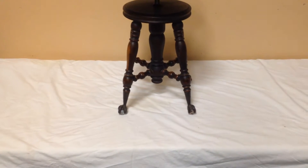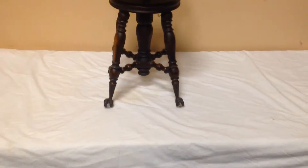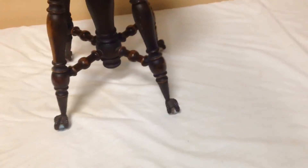Well folks, a nice original piano slash organ bench, or stool rather. Let's go through it. The stool's in great shape, has the original claw foot feet with the glass balls, and they're all in perfect condition.